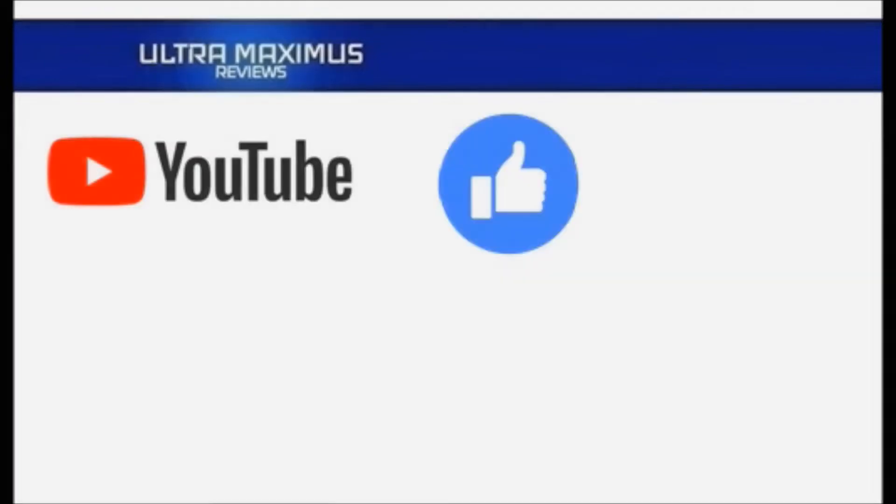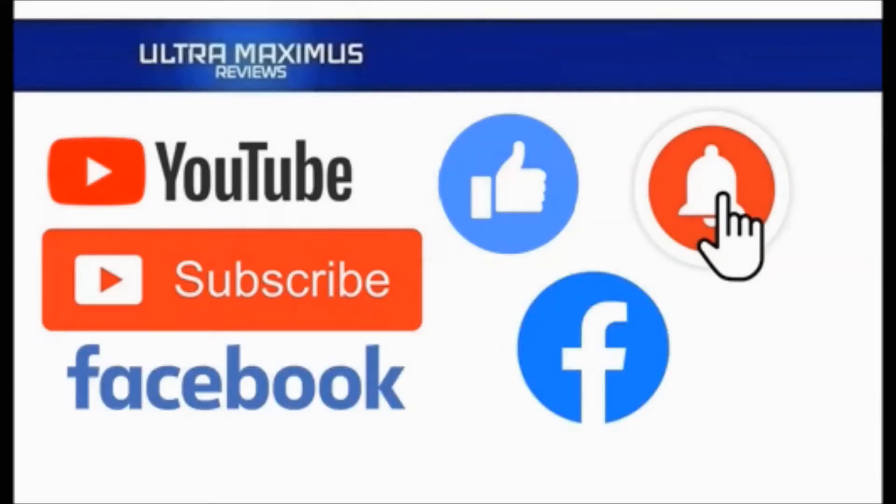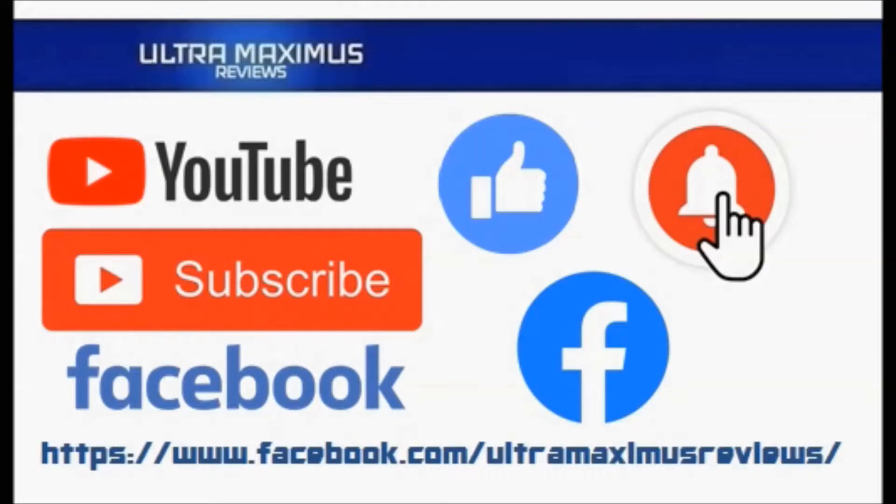Hey guys, Ultramaximus here. Give this video a thumbs up, hit that subscribe button, and hit the notification bell so you don't miss any future videos. Jump over to Facebook and like my page to upload your video links and pictures, and join the conversation there. Click on the links in the description below.